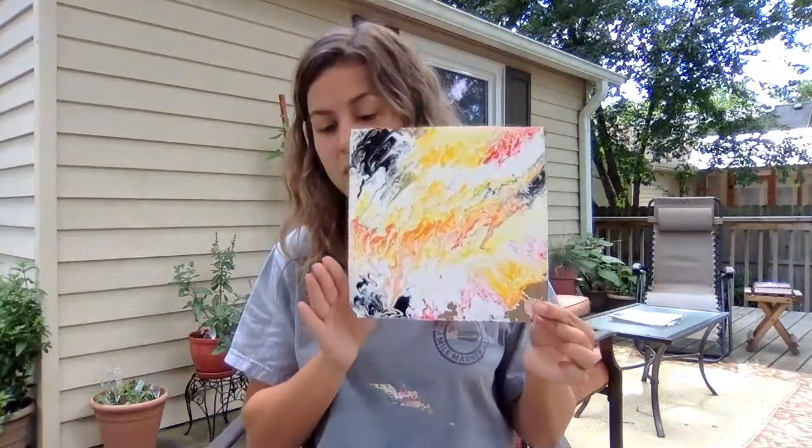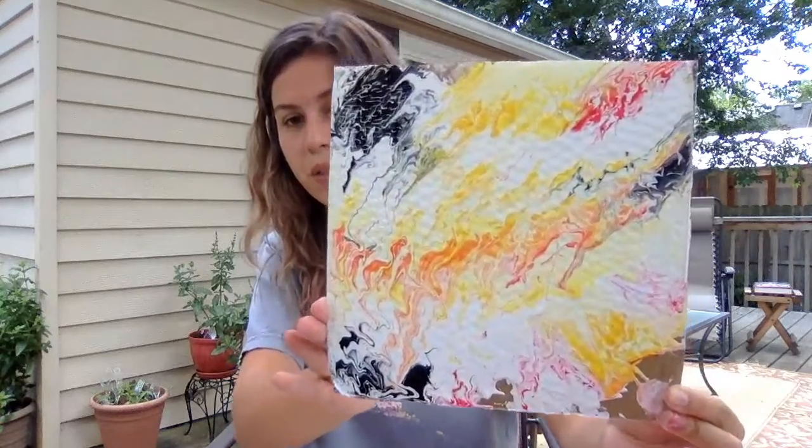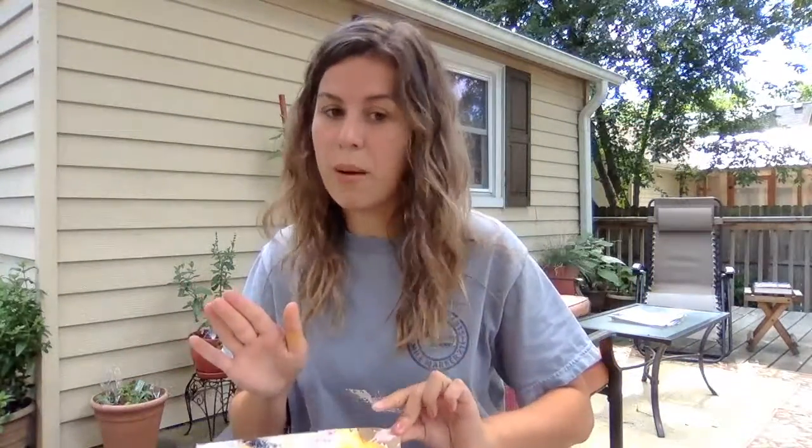After many, many throws, this is one of the ones that I came up with. It actually landed in the grass which gave it a little bit of texture — I'm not mad about it.